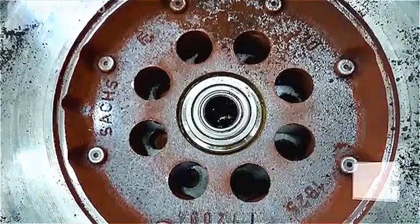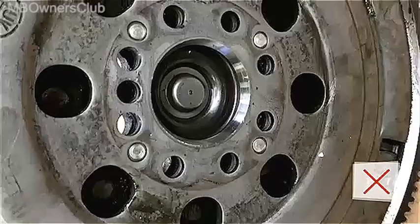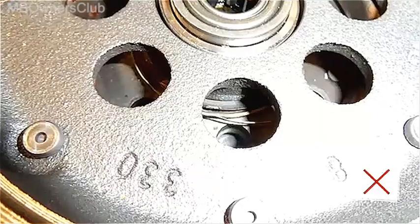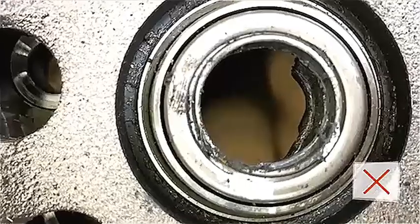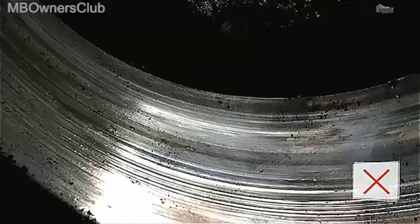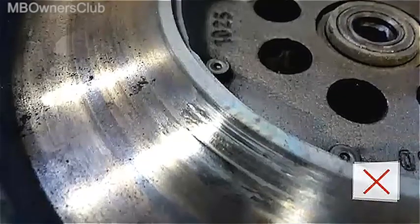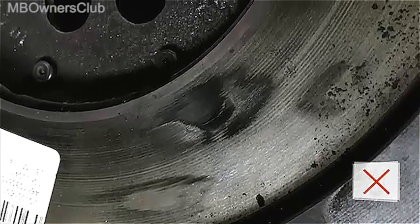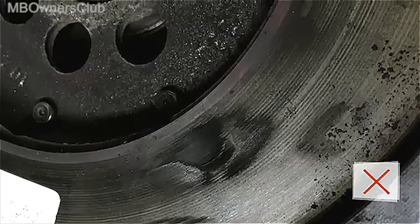The same also applies for rust, increased grease leakage, a defective sliding bearing, a defective guide bearing, corrugations, scratches or cracks, and melting on the friction surface. In all of these cases, you have to replace the dual mass flywheel.